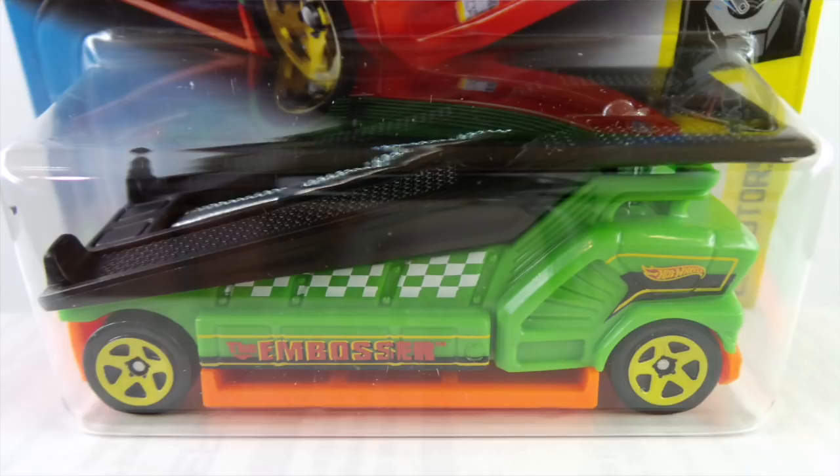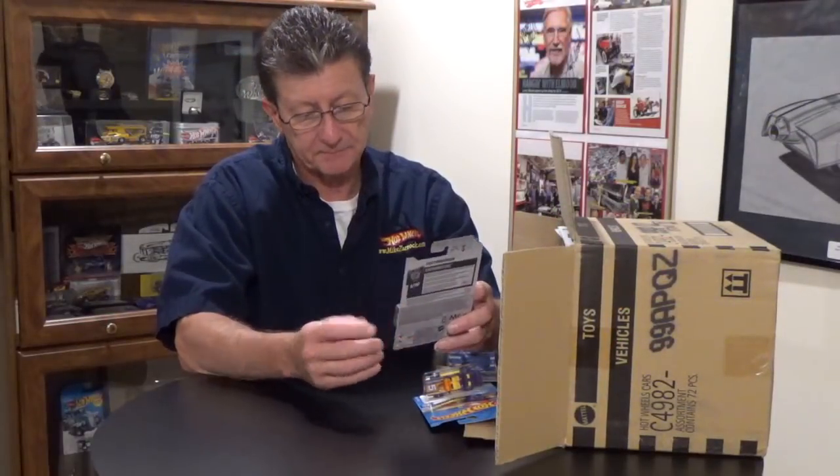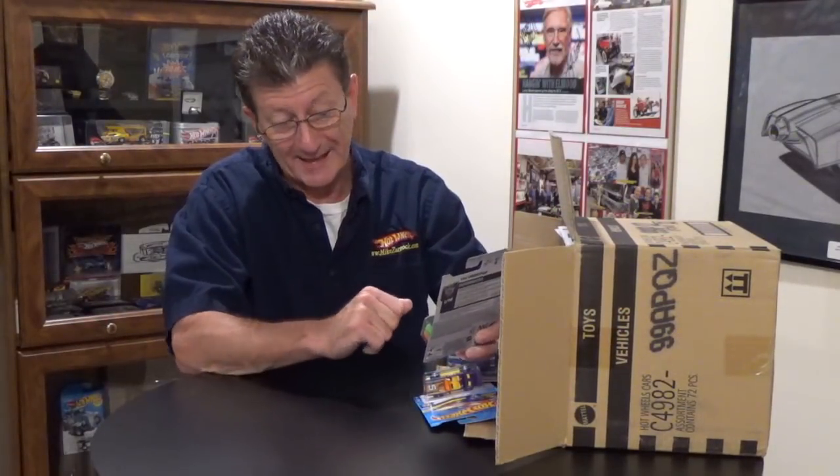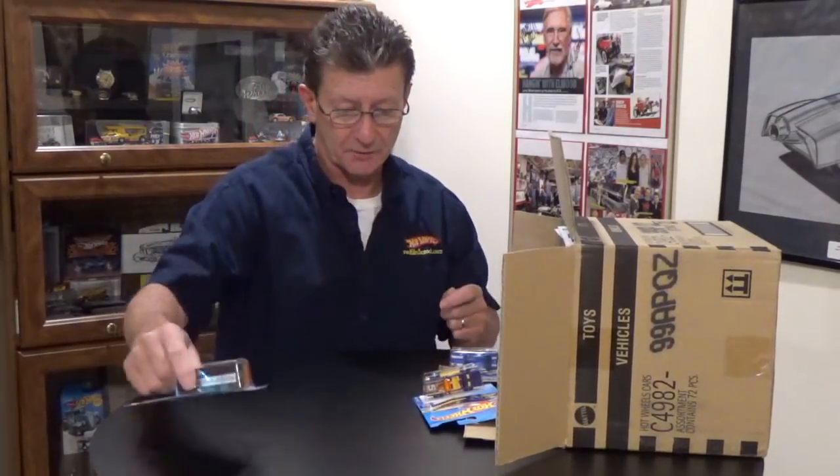The Embosser is done in green plastic with an orange plastic base, riding on all medium size yellow five spokes. The ramp is black plastic and underneath it is metal. The tampos are white, orange, black, and yellow. Always love something that hauls another car.